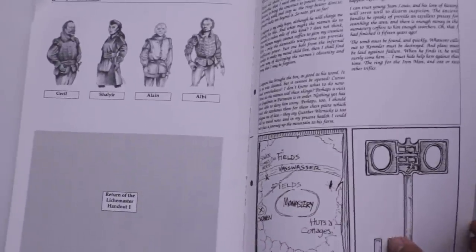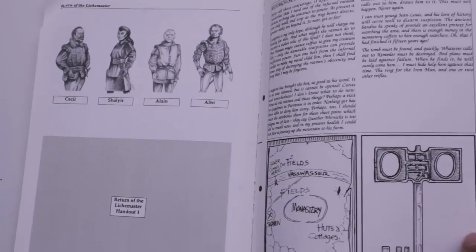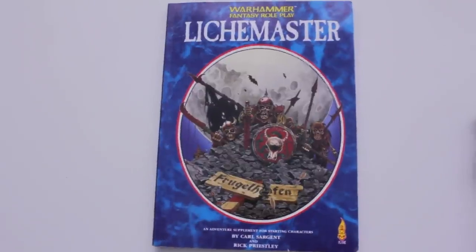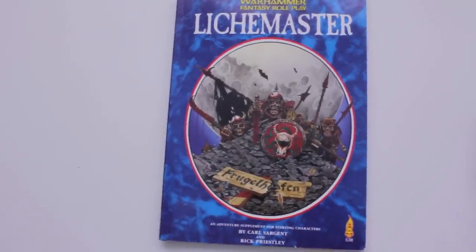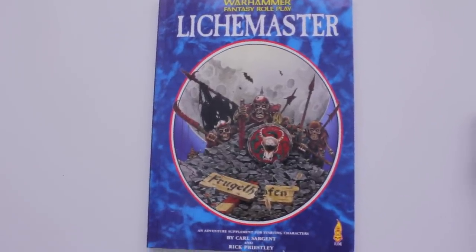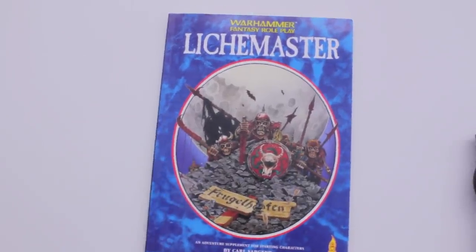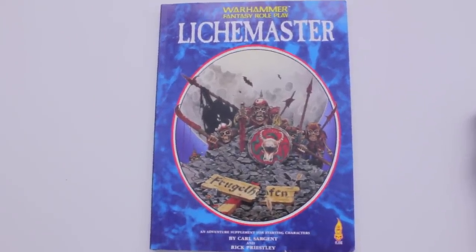And here you've got the gazetteer and little character profiles. A lot of fun — so awesome. So glad to have it. I picked it up off eBay for really, really cheap, and I knew I just had to pick it up. So if you can find it, if you can get your hands on a cheap copy, definitely — Return of the Lightmaster, two thumbs up. Thanks for watching this video. We'll see you in the next one.